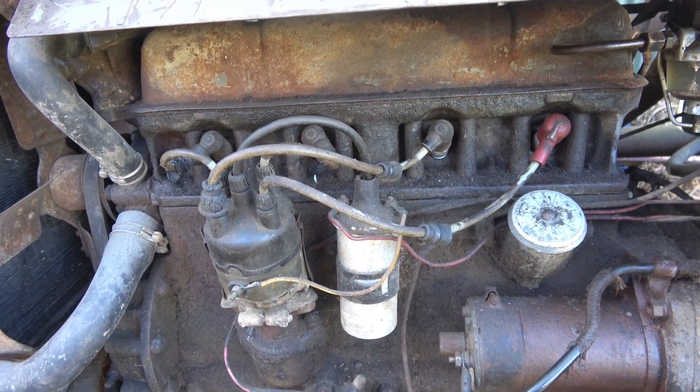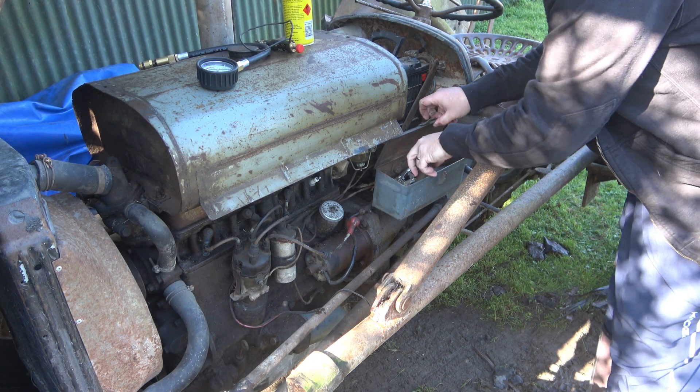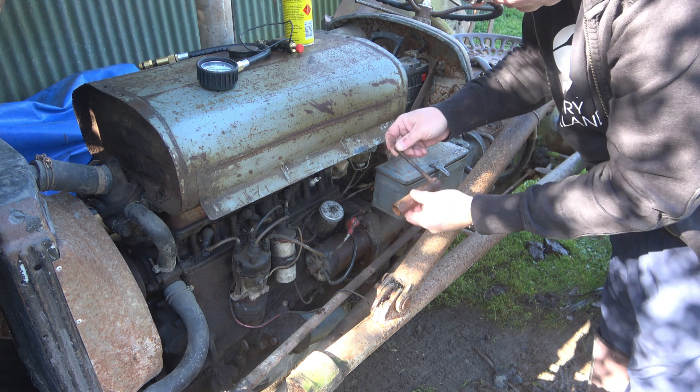Right, let's do the old compression test. Of course the great thing about the old Fergies is all the tools you need live in the boxes. So we've got our spark plug wrench.